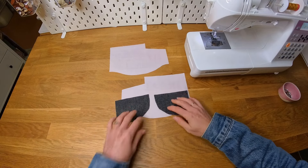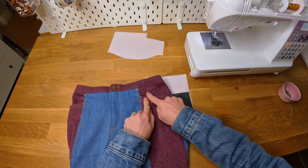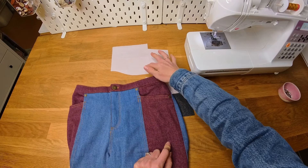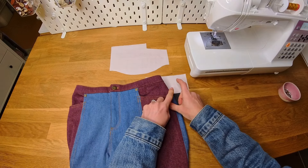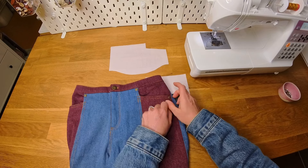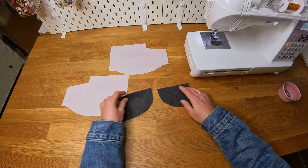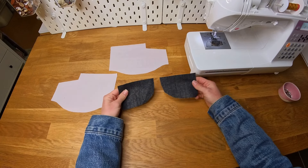Now it's time to grab our pocket pieces. I've got my two pocket pieces and also the optional pocket facing. When you look at your jeans, this part here is denim that matches the rest of the jeans, but we don't use denim for the whole pocket because it's just too thick and unnecessary. Inside the pocket is a lightweight woven fabric, but the facing is denim. If you want a feature print in this spot you can do that and the pocket facing is not necessary, but for the classic jeans look you would use the pocket facing.